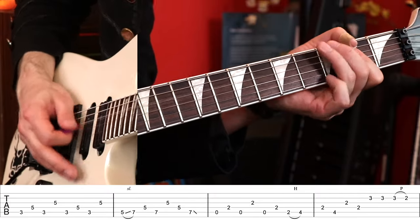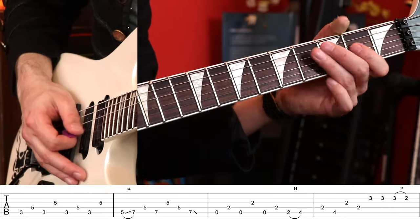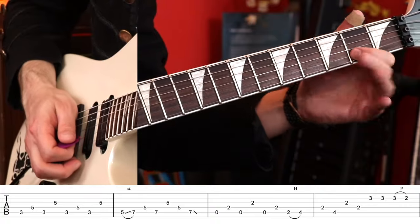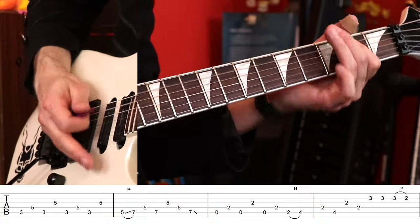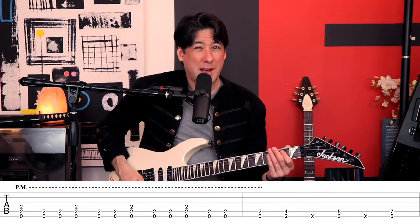The next part we do in A — it's kind of the same idea at first. It doesn't even sound right out of context, but when you put it in the song it is right. We have the A, hammer on. See how it's the same structure as what we did in C, except now we're back here in A — we just end differently. So 2nd string, 3rd fret to 2nd fret. You can put a little squeal in there if you want. Then you do it again. Now it changes — just go to the 2nd fret, 3rd fret, 5th fret. It's a weird time signature, so really pay attention.